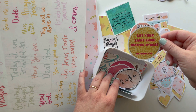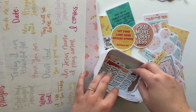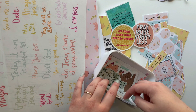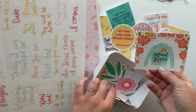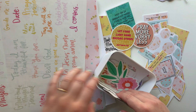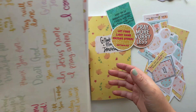This one's cute too — 'Let Your Light Shine Before Others.' Maybe I'll use that for the gratitude page. I thought these stickers were so cute. I have a lot of cute stickers, and I actually know exactly what I'm going to do with one of them — you guys will see later. So I have all these goodies and supplies ready to go.